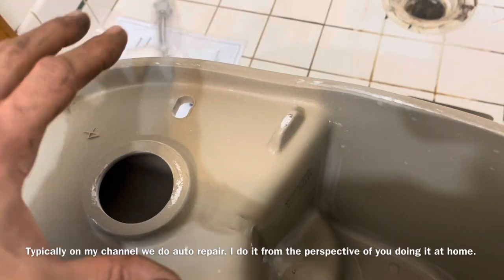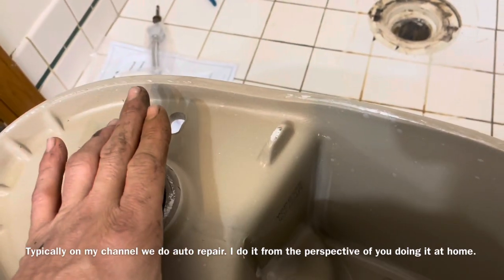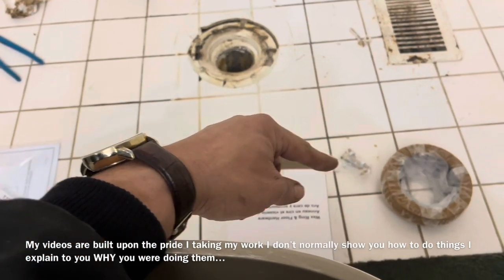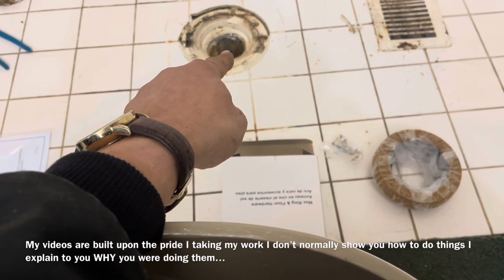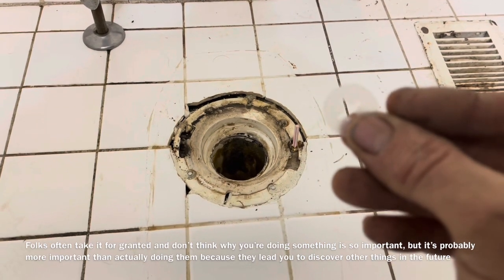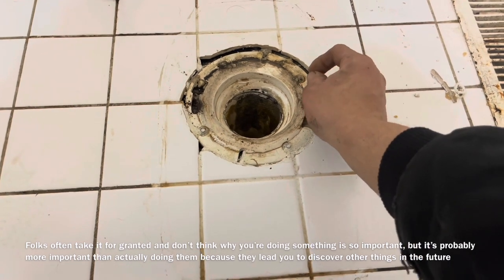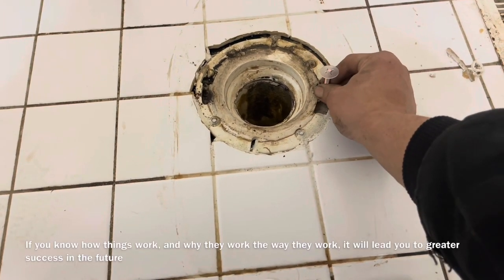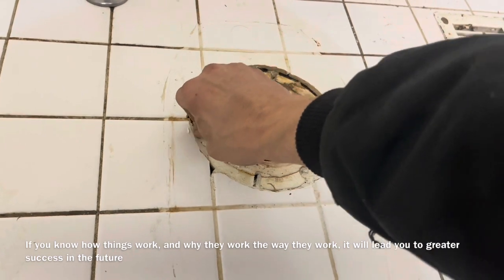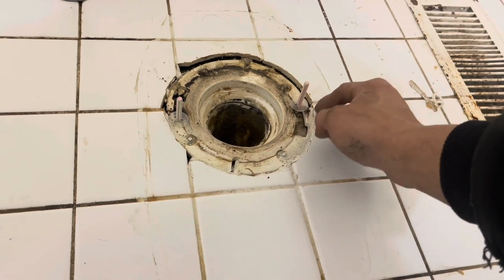Place the wax ring over the hole. Be careful not to smush it down too much — you want the weight of the toilet to press down the wax ring. Give it a press once you place it. Before installing the toilet, make sure your bolts are in their slots with the washer on top. The little plastic washers help hold the bolt in place as you set the toilet down. Make sure they're parallel to one another, then push the washer down to secure the bolt in position.